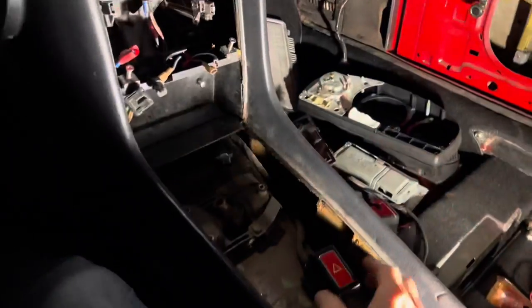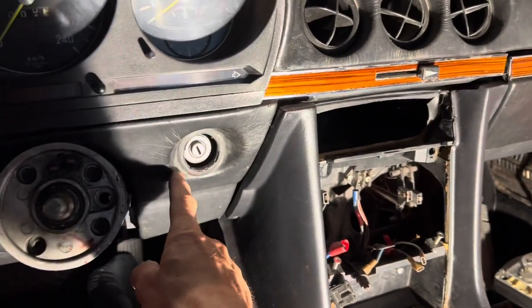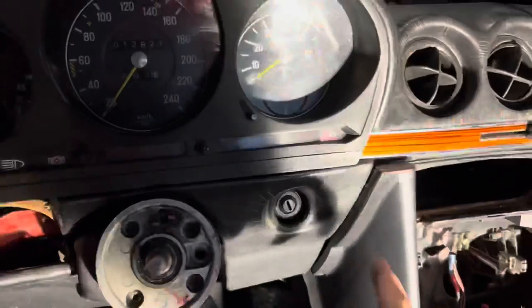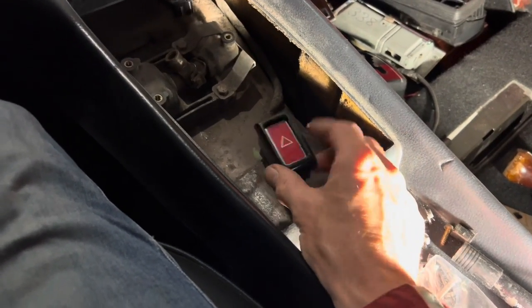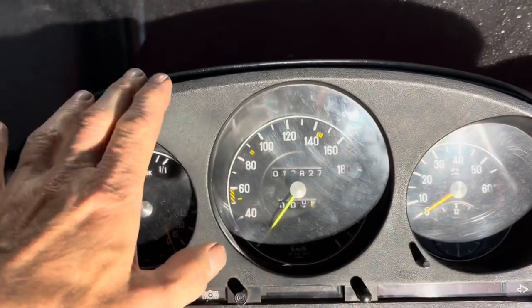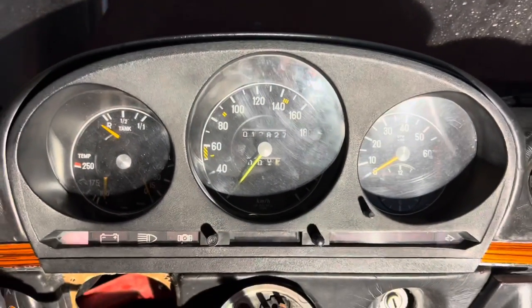I'm going to start with the hazard switch. There are a few things in the SL that should work with no key in the ignition, and the first is the hazard switch. When you turn that on, you should have two flashing lights on the dash, but this switch should also be flashing and it's not. That either means the bulb inside the switch is knackered or the relay behind the cluster is not working or not connected properly.